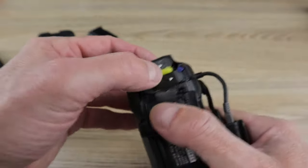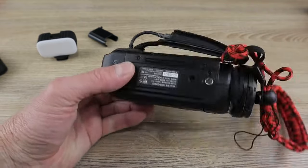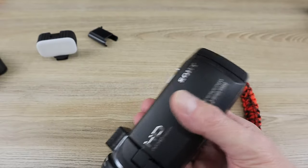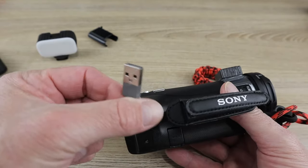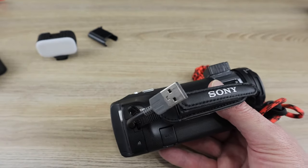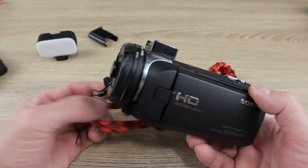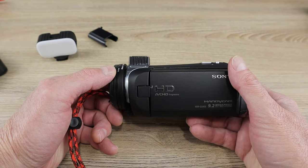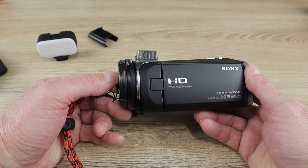Once you close it back up, you've got two batteries — one lasts a pretty long time, but now you've got a backup, which is very convenient. You can also charge this camera via USB using the extension cord they provide. So those are the tips, tricks, and mods for the Sony HDR CX405 — these things should help you get the most use possible out of your camera. Hope that helps, thanks for watching!